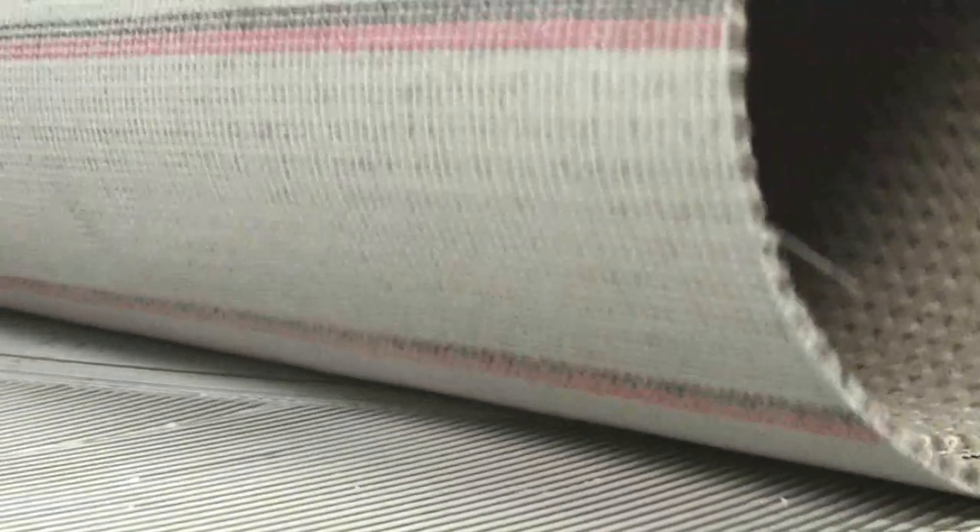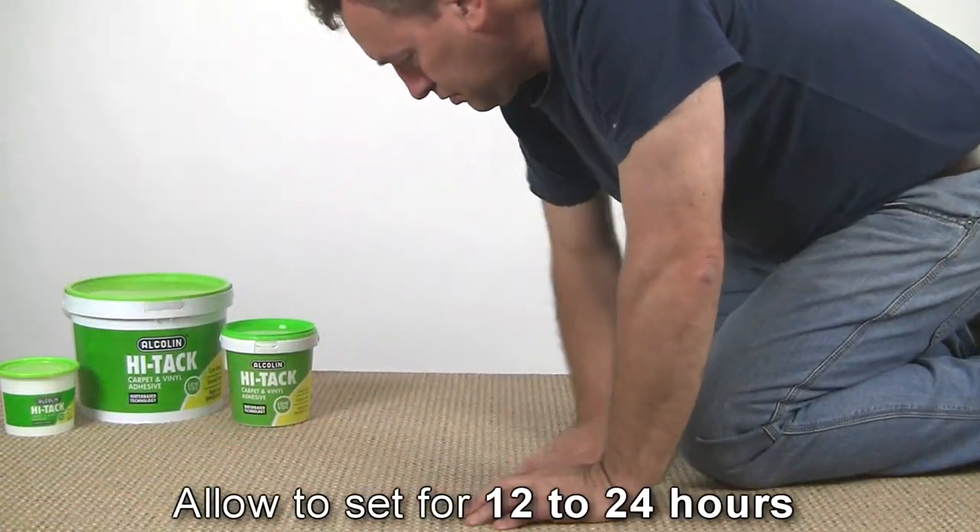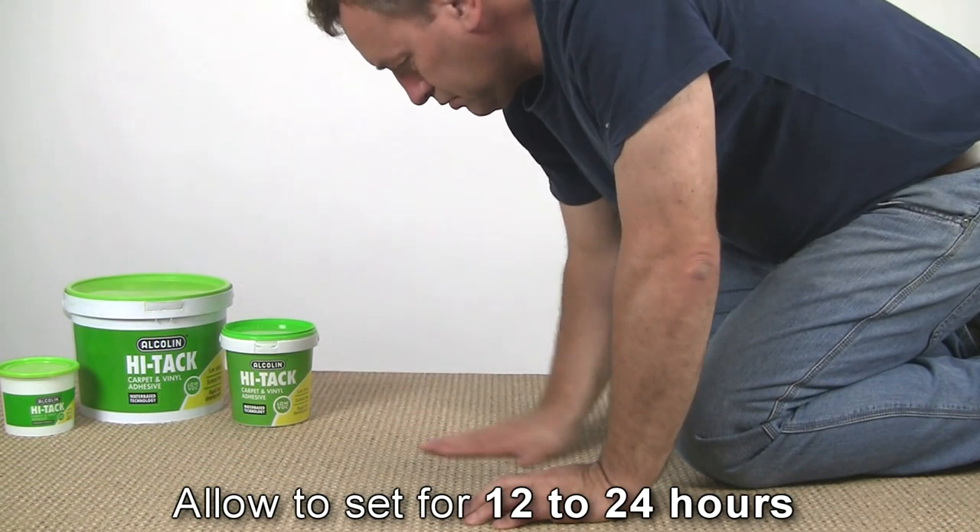Now roll and press the carpet carefully into place and check that there are no ripples, bumps or loose areas. Allow Hi-Tech 12 to 24 hours to set well.